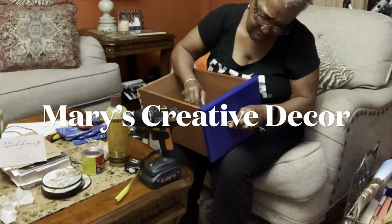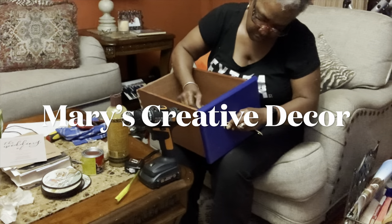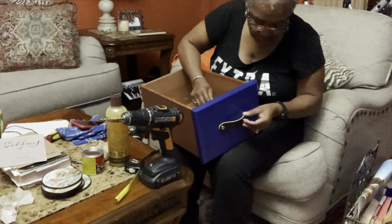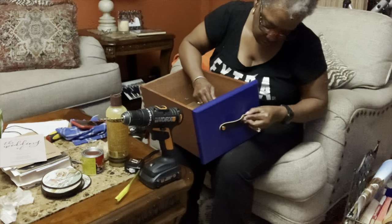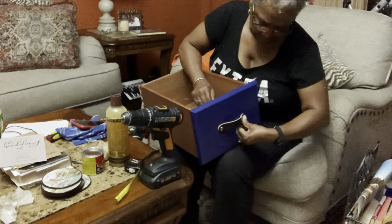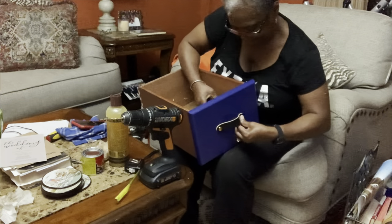While you're watching, don't forget to check out my other channel, Mary's Creative Decor. If you like crafts, home interior and design, it's the best place to be. I'll leave a link in the description box below.